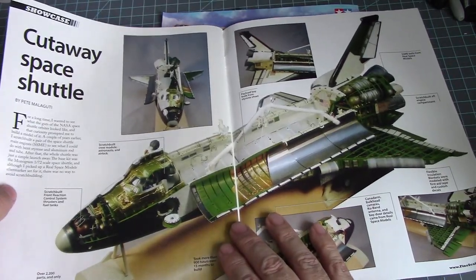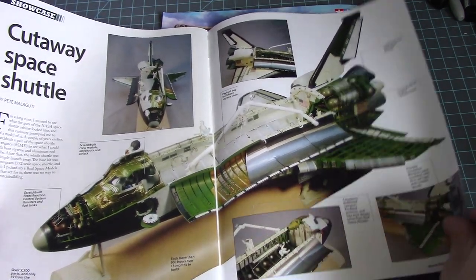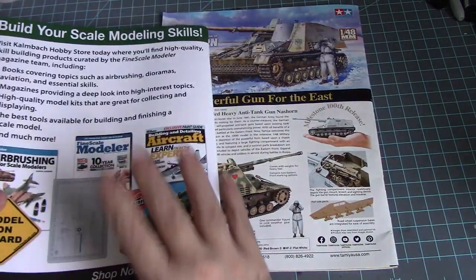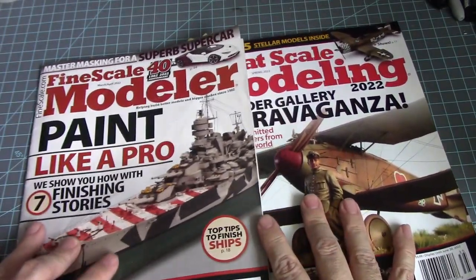And a cutaway of the Space Shuttle — that's a nice closer right there. All right, here we go — those are my reviews of Fine Scale Models and Great Scale Model magazine for 2022.